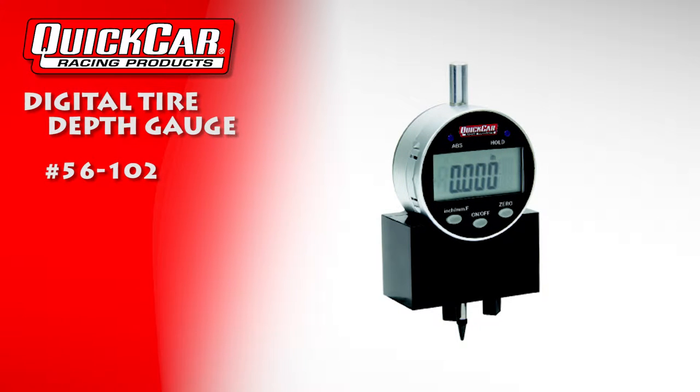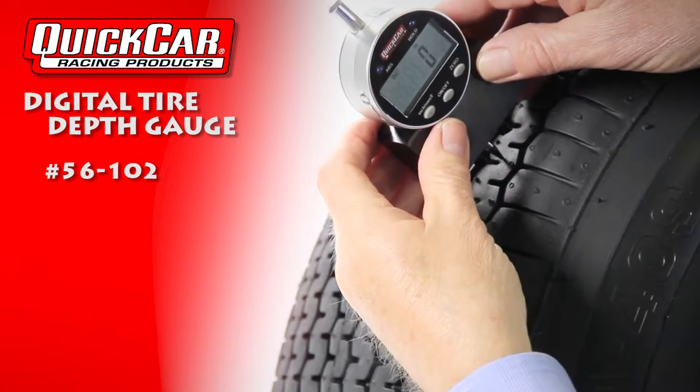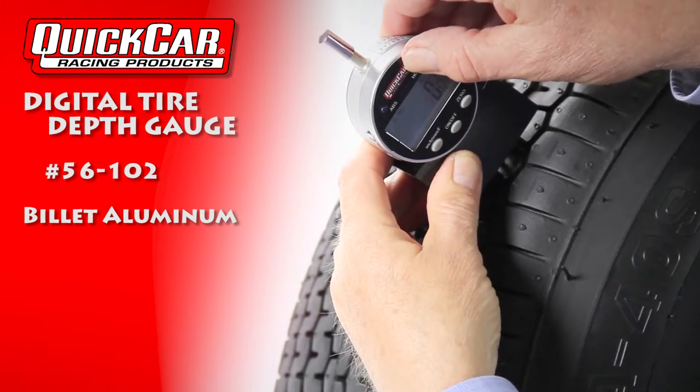Take the guesswork out of tire tread depth with a QuickCar Digital Tire Tread Depth Gauge. This gauge features a billet aluminum base that prevents rocking on the tire, enabling a precise measurement.